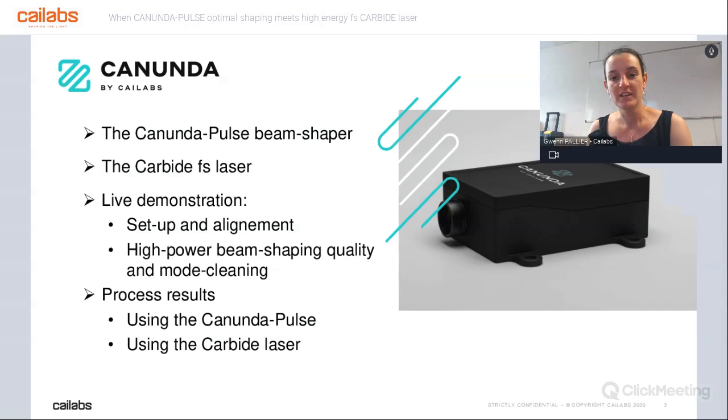Today's agenda will be to discuss the Canon Dappers Module, explain our company, our technology, and this module. Then Jean-François will present Light Conversion and the Carbide Laser. Then we will go to the most exciting part — David's live demonstration in the lab of the setup and alignment, the performance in terms of beam shaping at high power, at 15 watts, and one feature of our Canon Dappers Module: mode cleaning. We will conclude with some process results from both systems.